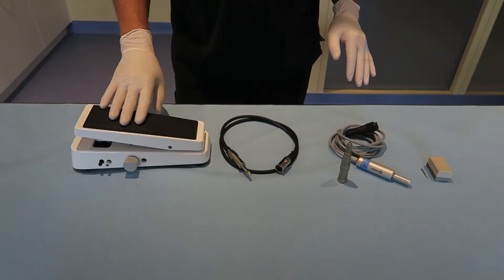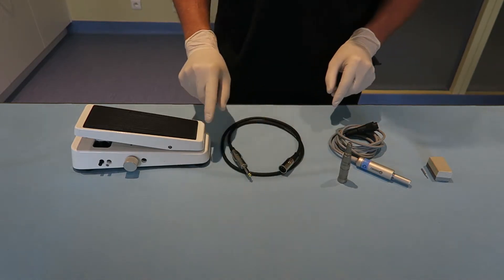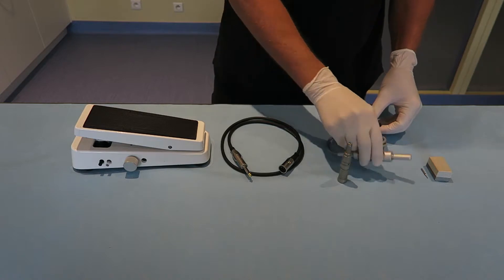The WOW FUE system consists of a foot pedal, a cord that will serve as liaison, a motor and handpiece.